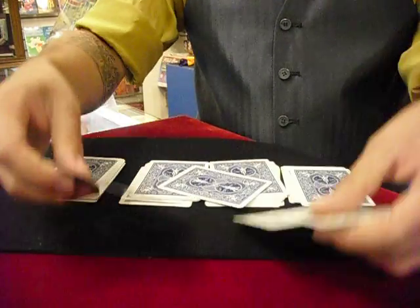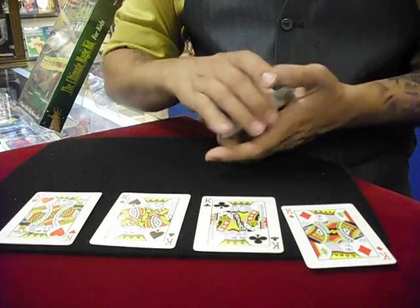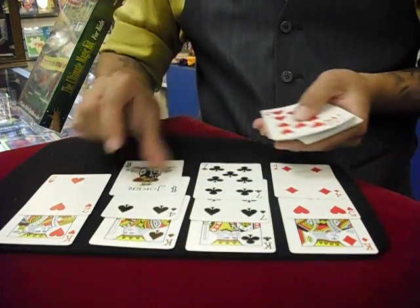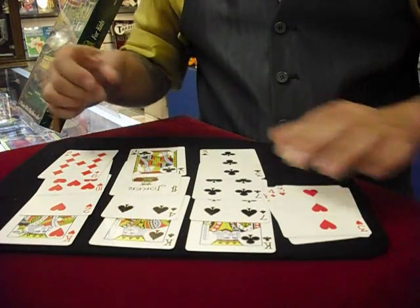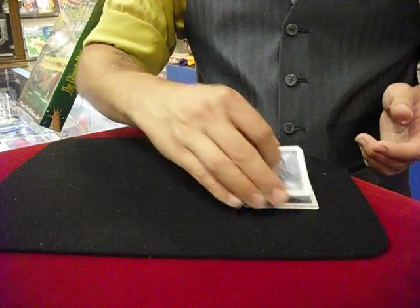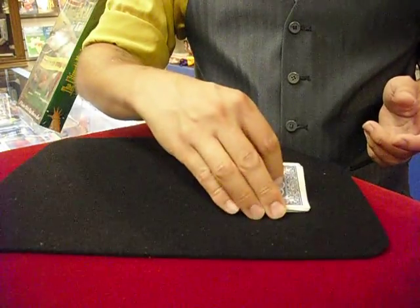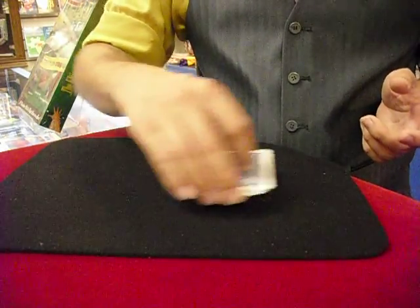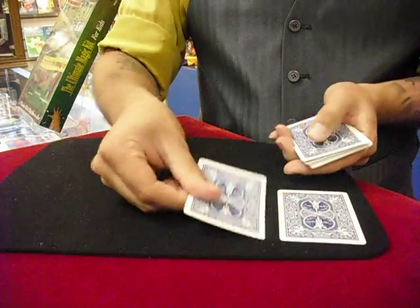We're going to take the four kings and continue with the magic. Take the four kings, get rid of the rest of the cards, and lay the kings down onto the tabletop. The kings are in charge of these castles of soldiers, so deal down 12 cards on top of the kings — those are their castles of soldiers. The kings decided to go out to battle, so they gathered up their armies and went out to war. All I'm doing is mixing up the cards — they're a little thin to shuffle — and if anyone were here, I'd have them say stop. That's good enough; we'll deal down the cards again.